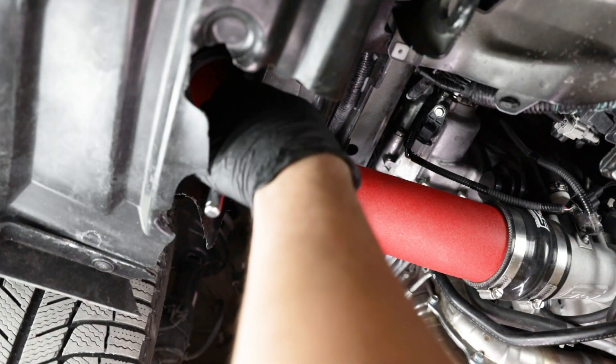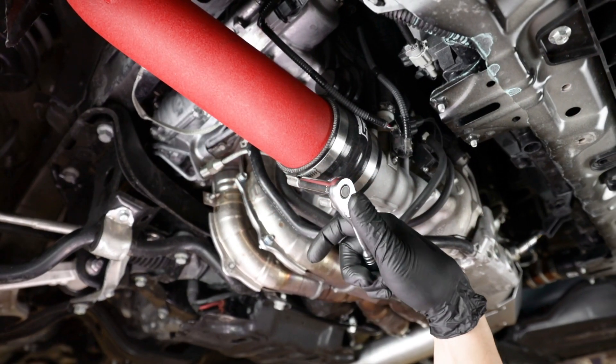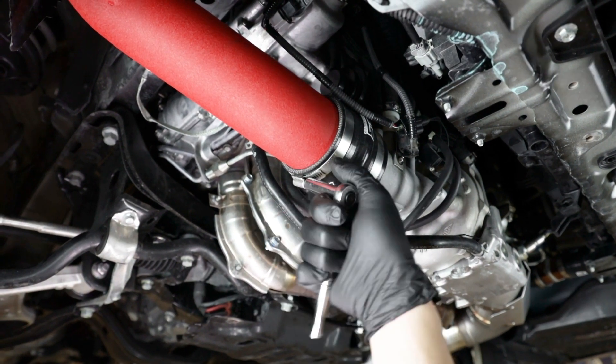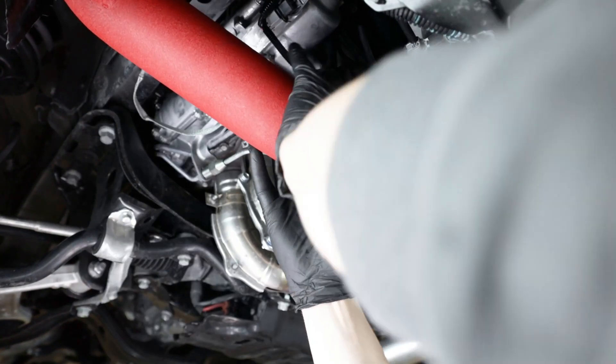Once you have access to everything, remove your intake piping. If you are running the factory intake, you can just remove the lower hose running from the elbow to the turbo inlet. In our case, we are running a Grimmspeed Stealth Box Intake, so we will need to unplug the MAF sensor and remove the whole pipe and filter.